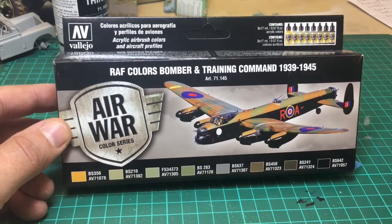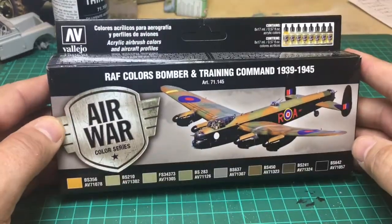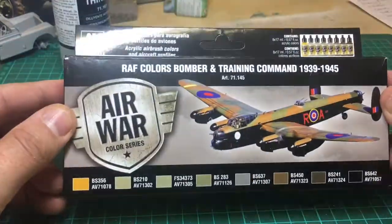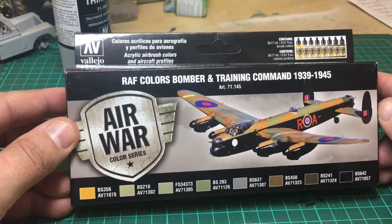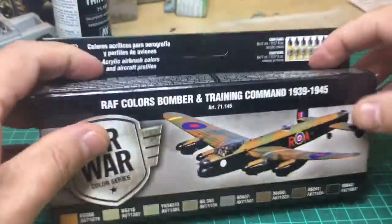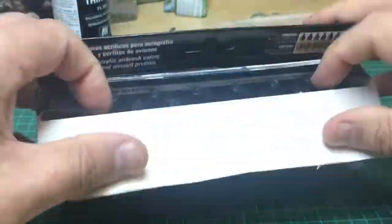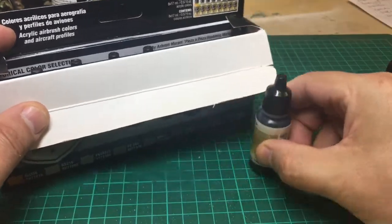They're not cheap — £20 sterling — and I thought because of that it might be worth doing a quick review so other people can see what it is. It's nice and glossy, the Air Wars series. I have got other Air Wars series: Vietnam and the Silver Darts. The contents come in standard bottles that we all get used to seeing.